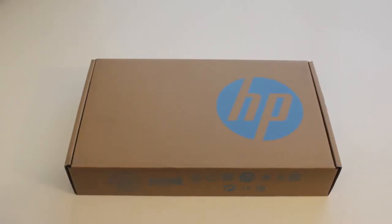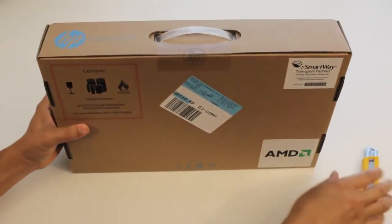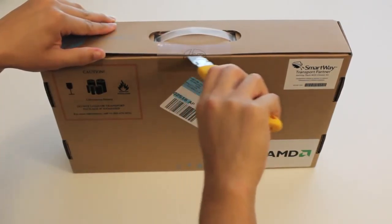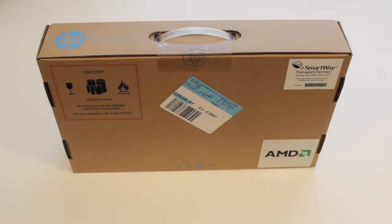This laptop features 4 gigabytes of memory, 500 gigabyte hard drive, running Windows 8, and featuring an AMD A6 running at 1 gigahertz, and retails for $379.99. Let me get my blade and open it up.